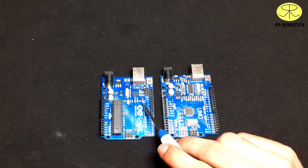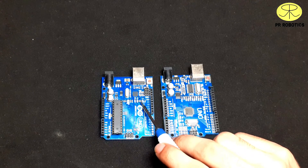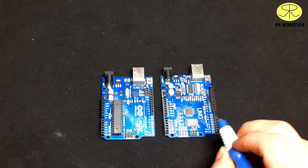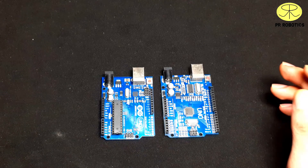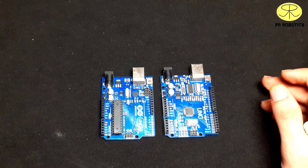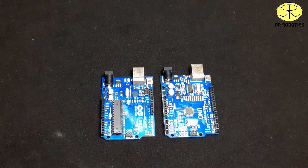One board has an LED connected to pin number 13 along with TX and RX LEDs, and the other board has these LEDs as well. The programming of both boards is exactly the same, so now let's program both of them one by one.